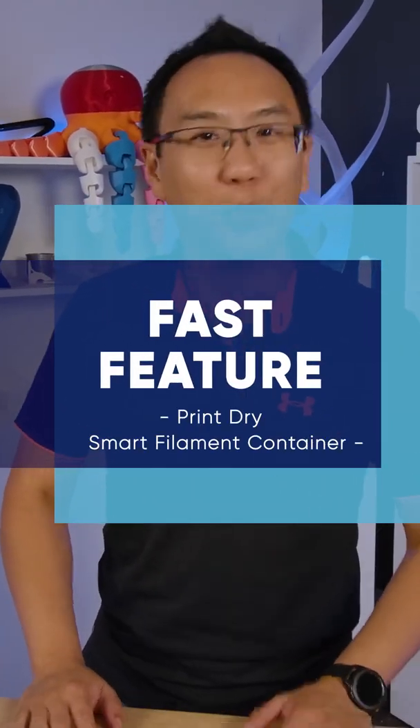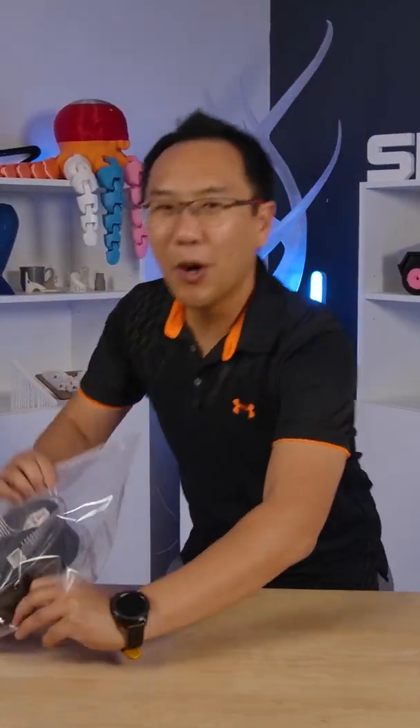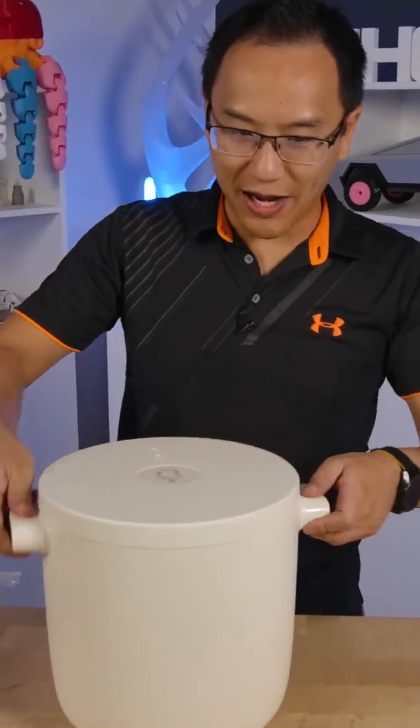Hey guys, it's Ken here from shop3d.ca. Welcome to our very first Fast Feature and today we are talking about filament storage. No, not this way. We're actually going to be doing it the smarter way. This is PrintRise Smart Filament Container.